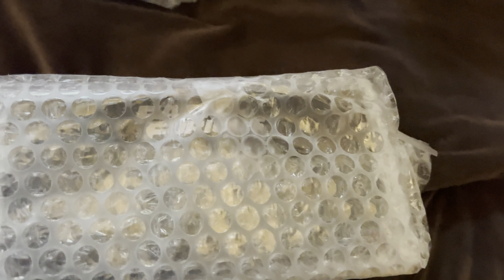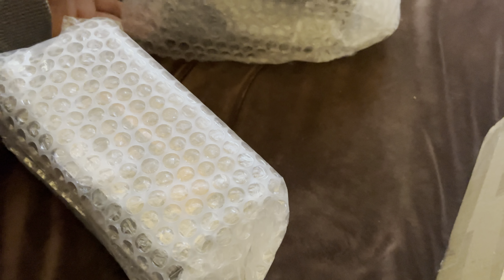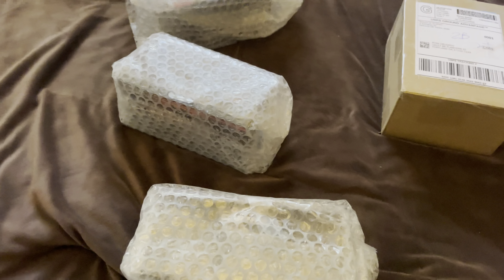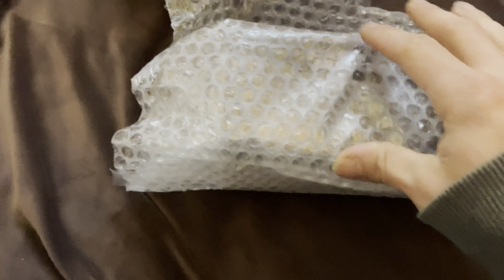Okie dokie guys, let me find where they're taped. Here's a piece of tape right there, and there's a piece of tape right here, this guy has a piece of tape right there. Let me set the camera down so I can take the tape off — there's too much. I think I got the tape off. This one has even more tape, that is ridiculous.